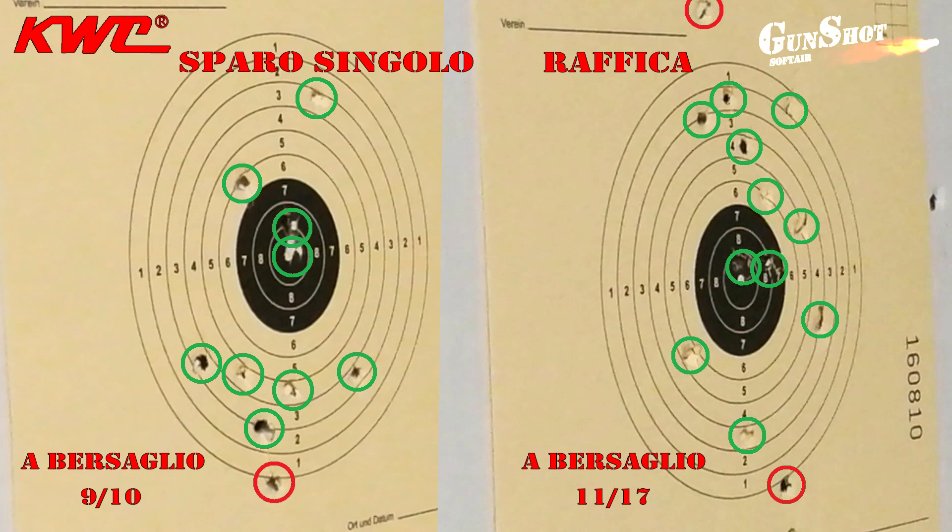La valutazione totale che noi diamo a questa pistola è fra il 7.5 e l'8. Pistola molto precisa nel colpo singolo, anche se ha l'hop-up fisso e non regolabile. A raffica, se sprovvisti del calcio — non in dotazione — consigliamo di impugnarla bene con entrambe le mani, dato il peso della replica e il forte rinculo. Data la sua fedeltà nei dettagli, è molto apprezzata dagli appassionati del genere.